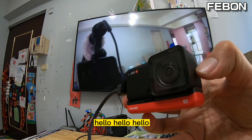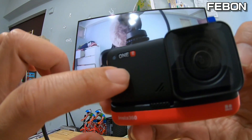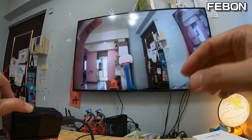Hello, hello — no problem! The Insta360 1R 4K camera is now live on the HDMI output.